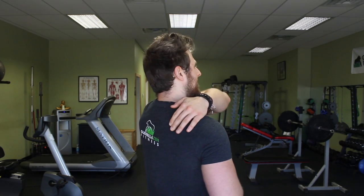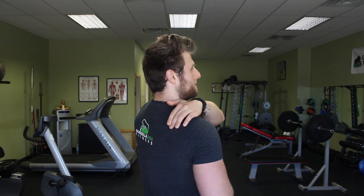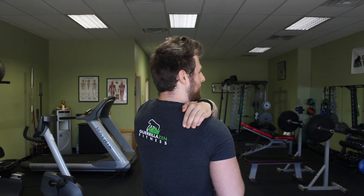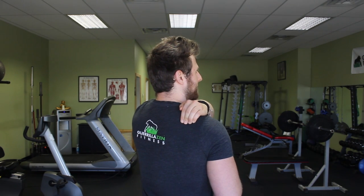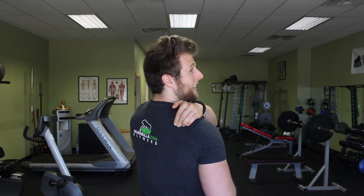The supraspinatus is a muscle of the rotator cuff that sits just above the ridge of your shoulder blade — it's actually underneath the upper traps. If you grab your shoulder blade and feel this horizontal bone, that's called the spine of the scapula. Come up just about a half an inch above that and put pressure in there — that is the supraspinatus.